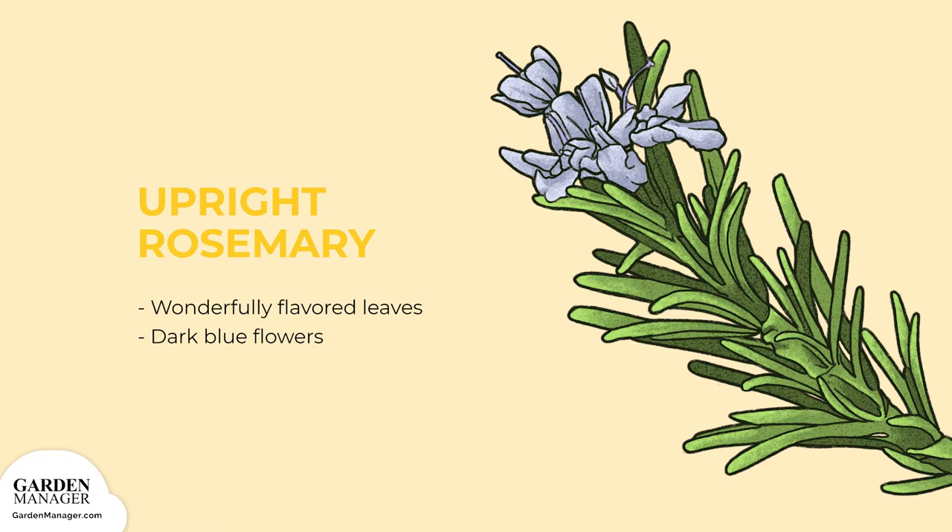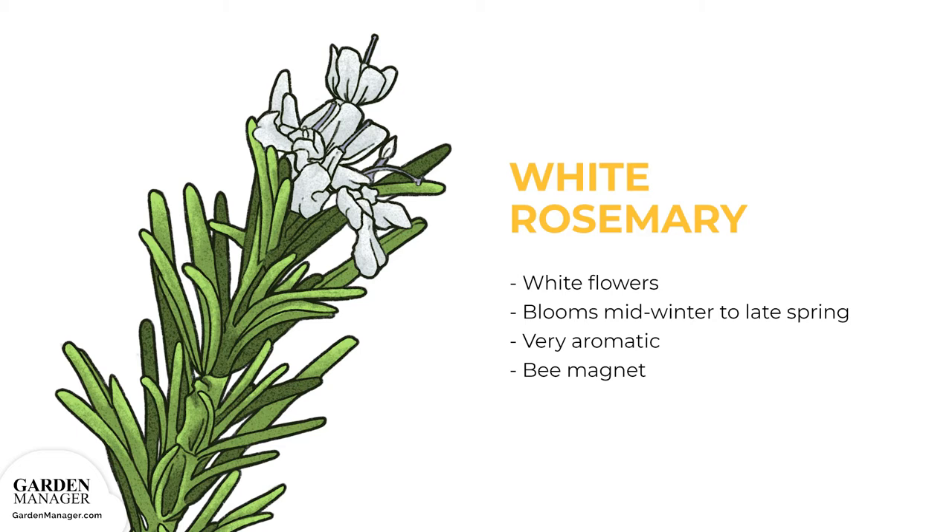Upright Rosemary: This variety has wonderfully flavored leaves and dark blue flowers. White Rosemary: Blooms with lots of white flowers from mid-winter to late spring. It's also very aromatic and acts as a bee magnet.